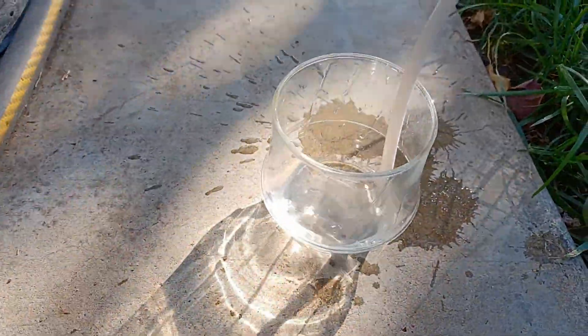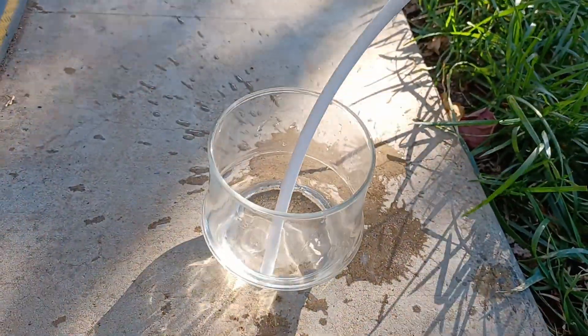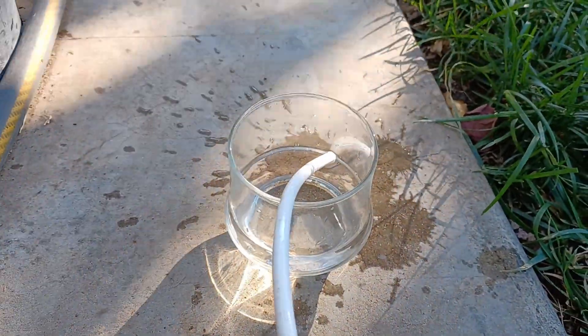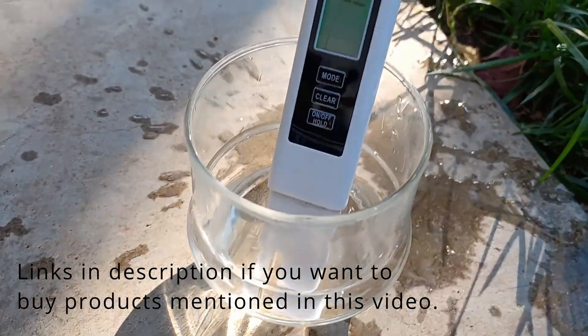If you have been watering your plants with water high in minerals for a long period, you can flush the soil with good water, which should be fine, but you can also repot your plant and use new soil. I hope this guide was helpful, and happy growing!